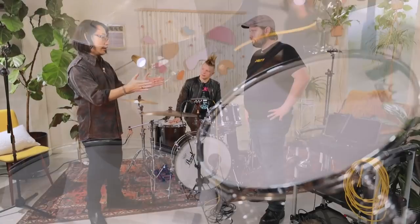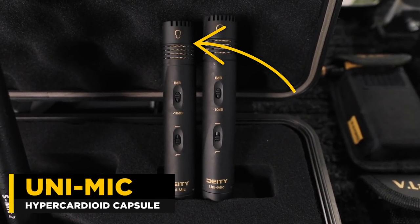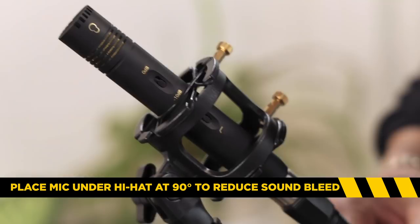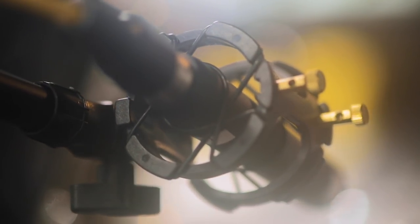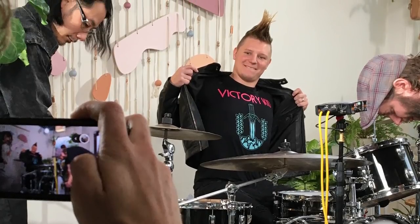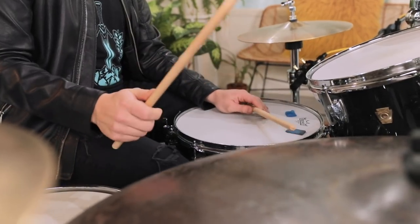With that in mind, we want the tightest pattern mic we have — that would be the new uni mic. And here's a tip: never ask a drummer to move anything on their kit so that you can place a microphone. The musicians are in charge because nobody buys a record based on the engineering — they buy it based on the performance. If this guy plays amazingly, you could record him on an iPhone and people will want to hear it. The best tip as a working pro is to stay out of the way and capture what they do.